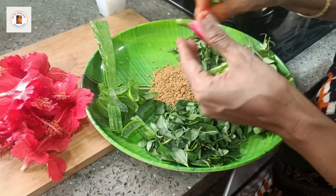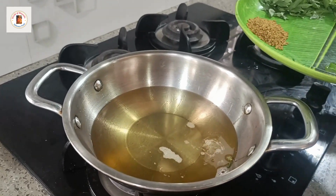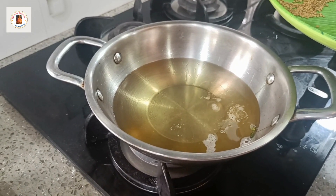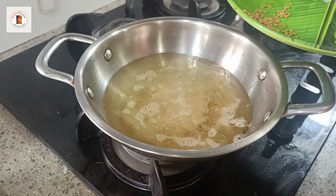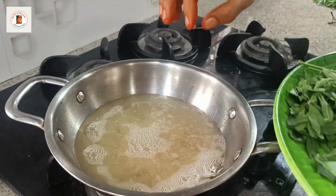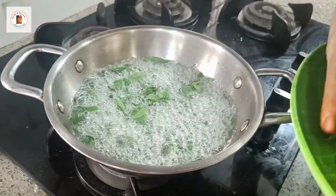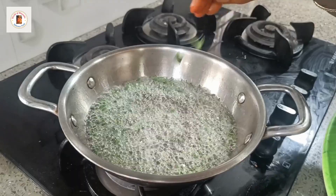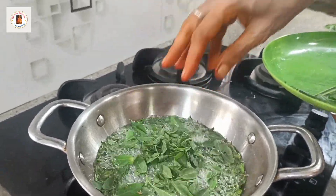I am going to cook all the items. I am going to cook for 10 minutes.